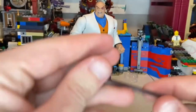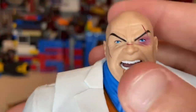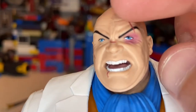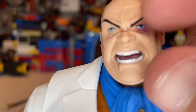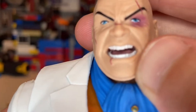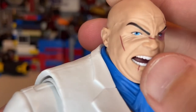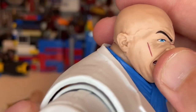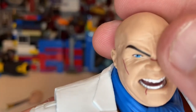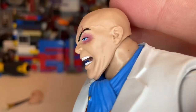The second head sculpt is the same one we got with the Build-A-Figure, but repainted. You get a cut across the eyebrow, a black eye, more cuts around the face and lip, pearly white teeth, a little tongue in the back, a scratch, and he's screaming with veins popping out of his forehead. I really like this head sculpt.